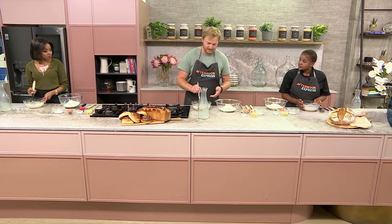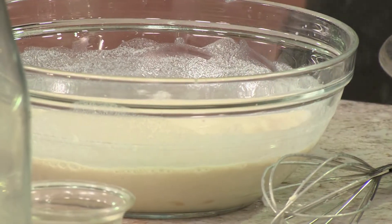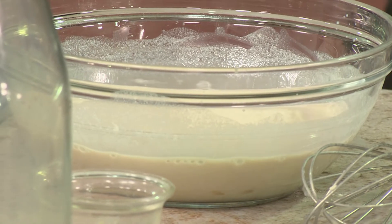So once everything is mixed you're just going to leave it. It needs around about 8 to 15 minutes to basically create the sponge. It's literally a sponge that's going to come up, and then once that's done you're going to mix it into your flour.